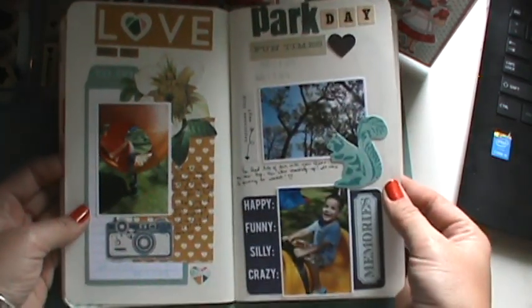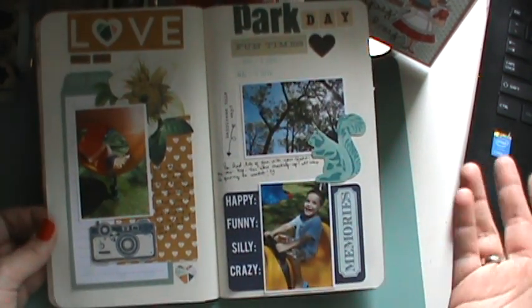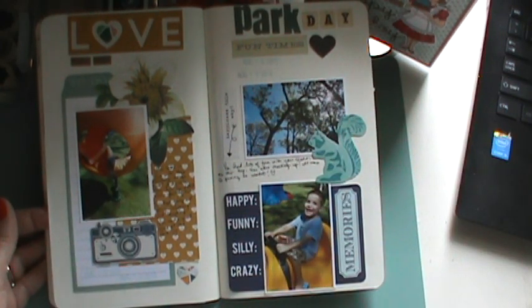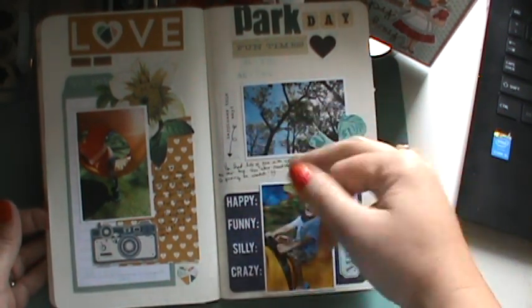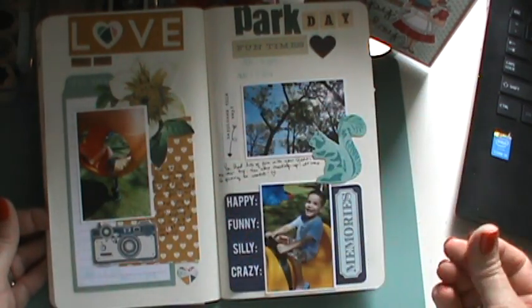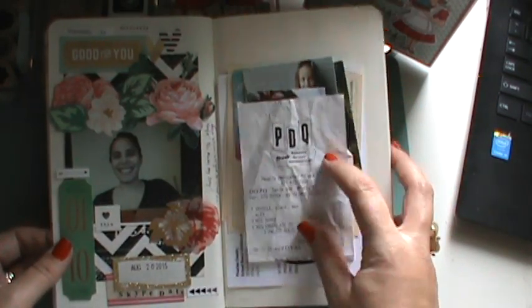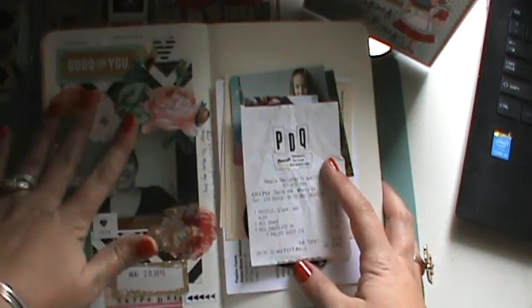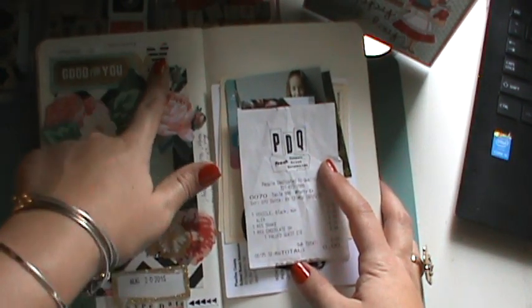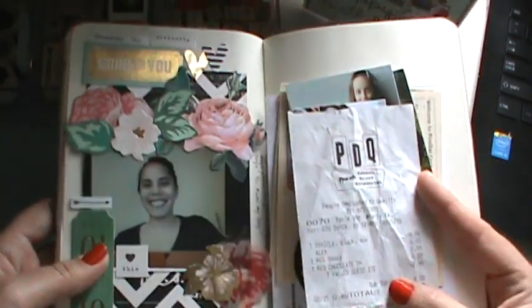I guess the pages got stuck together — here was our day at the park, me and the kids. That's a good example: in regular scrapbooking you would kind of pull colors from the photos and use that in your decorating. It was kind of hard here because there was nothing in the photo. So what I did was I just picked things that reminded me of her — like she loves the whole Heidi Swapp thing, the gold with the black and white. I just picked things that reminded me of her.